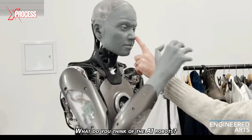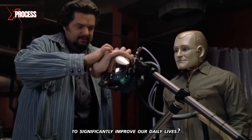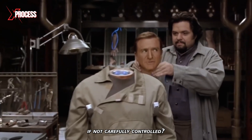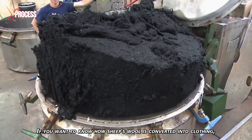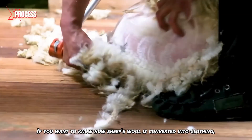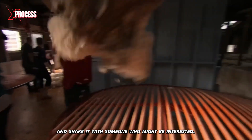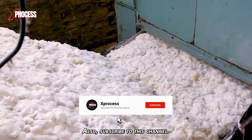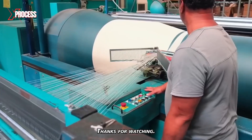What do you think of AI robots? Do they have the potential to significantly improve our daily lives, or could they become a threat to humanity if not carefully controlled? Let me know in the comments. If you want to know how sheep's wool is converted into clothing, watch the video on screen. Please like the video if you enjoyed it, share it with someone who might be interested, and subscribe to the channel with notifications activated. Thanks for watching.